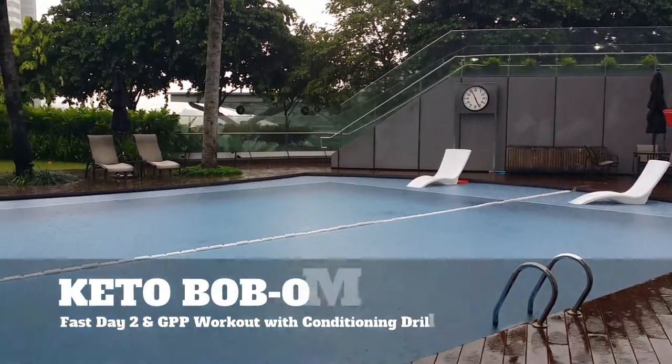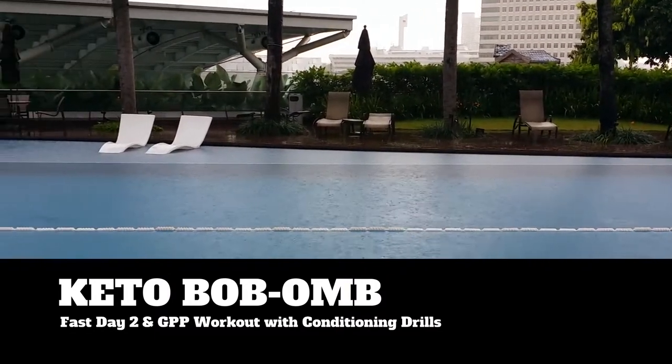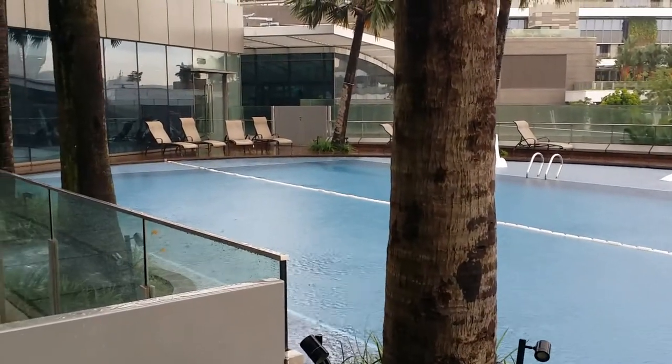What's good YouTube? Welcome back to Keto Bob-omb. I'm your host Shane. Today I'm going to talk about day two of my fast and walk you through my GPP workout with some conditioning drills. Enjoy the show.